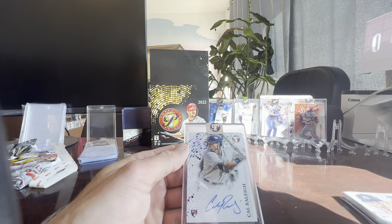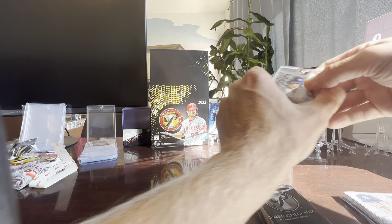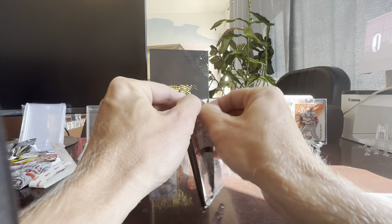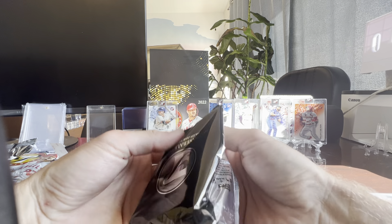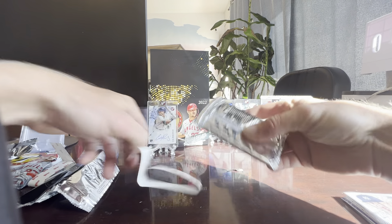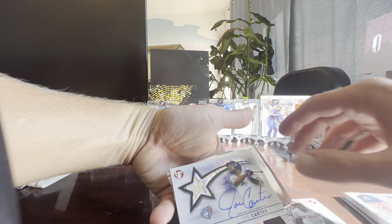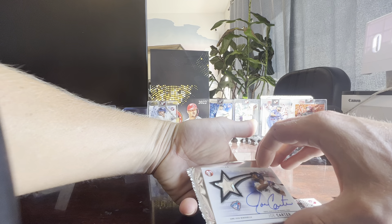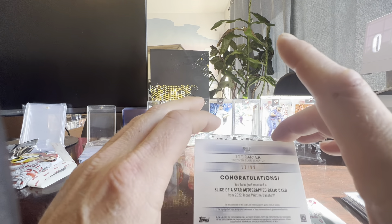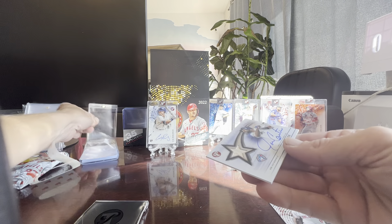Kowar rally rookie auto — all right, at least we got a rookie auto, that's a good start. No number on it. We also have Joe Morgan and Joe Carter — I guess that's our mem card, our auto mem card. Pretty sweet, and it's numbered 17 out of 99. Not exactly a Wander Franco but still pretty sweet.